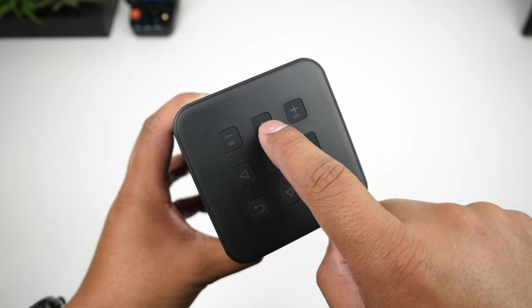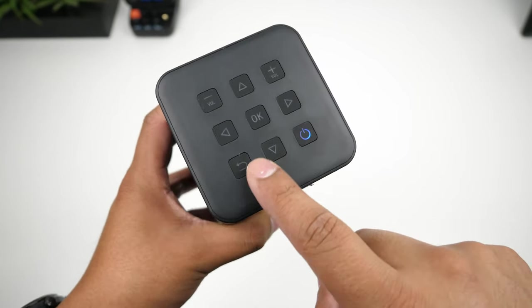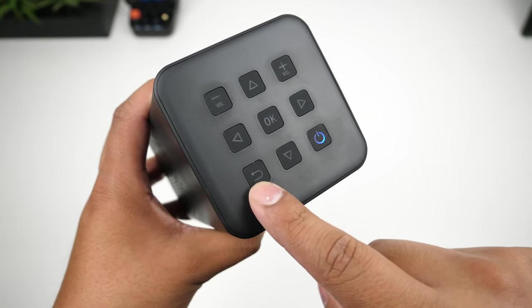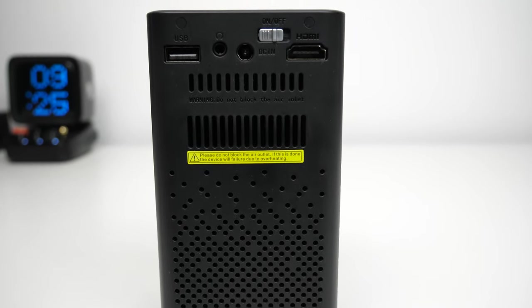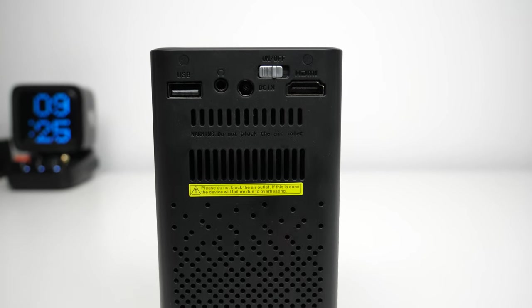On the top of the projector there is a navigation keypad, volume button, and power button. On the back side there are two ventilation grills that provide good airflow to the internal components, and there is also a small fan inside to keep it from getting too hot.